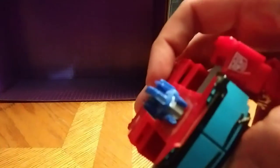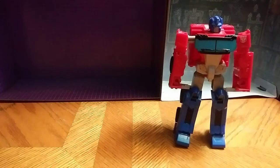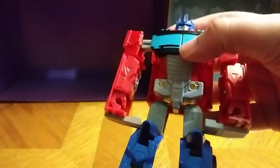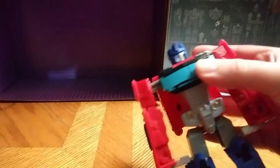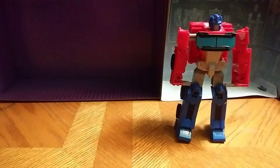Look very closely, you can see his blue eyes — you can make that out. Really good blue eyes on this guy. The chest windshield mirrors are good. The paint on the little crotch there is good. The Autobot insignia on his shoulder is good. A lot of good molded detail. I don't like the hollowed legs on this guy — what a problem I have with him.